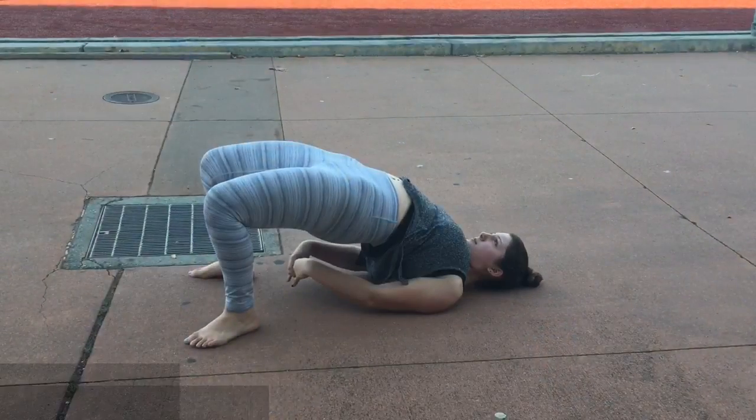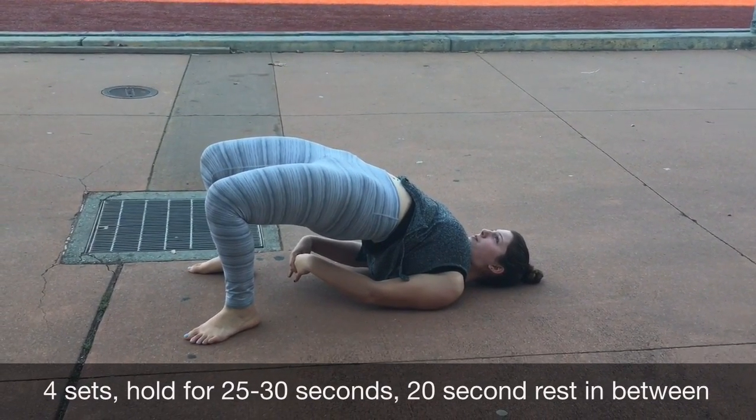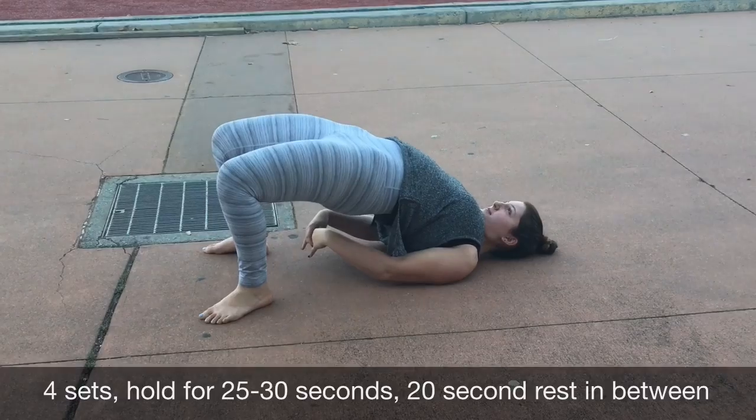These exercises we've created for our client are meant to strengthen the muscles in her knee to better support her when exercising and to reduce the friction between bone and cartilage. The first muscle we're going to focus on strengthening is the hamstrings, which are responsible for bending the knee and moving the hips backwards. Our exercise for this muscle is the bridge — by lifting up the lower body, the legs strengthen from holding the body weight.